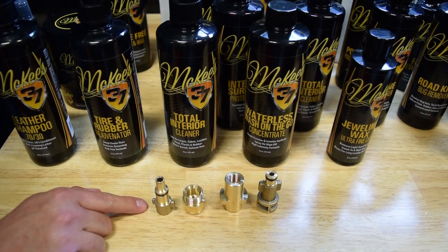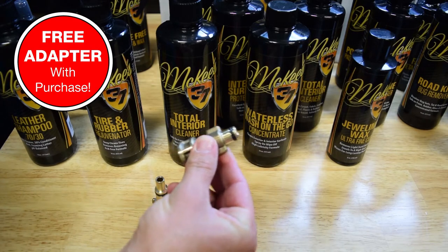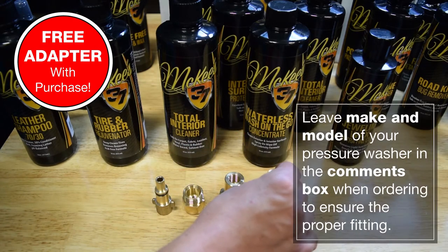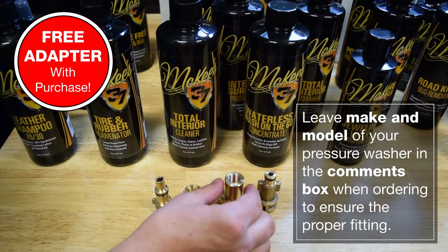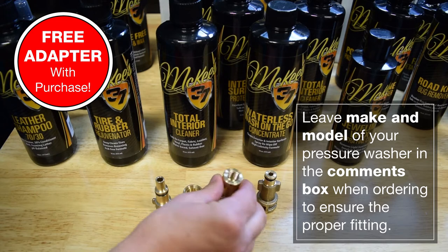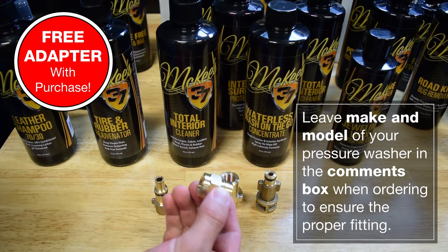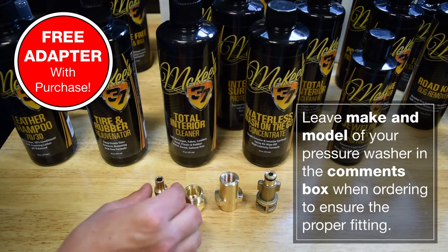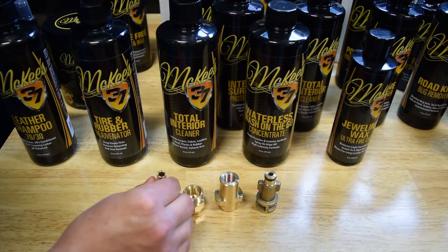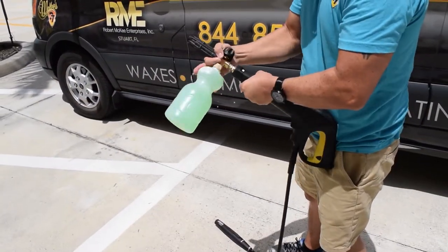With the purchase of every foam cannon HP from McKees 37, you'll receive an adapter for your pressure washer. Simply leave a note in the comments box so we can look up the make and model of your pressure washer and make sure you receive the correct adapter. If we do not have an adapter for your pressure washer, we will order one for you.